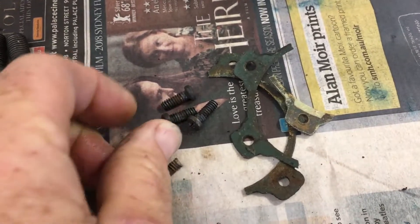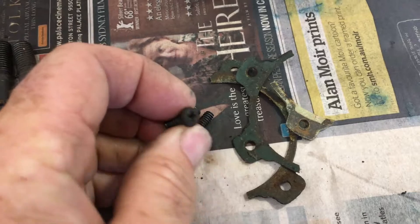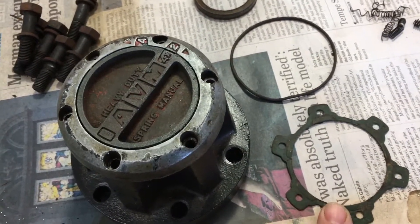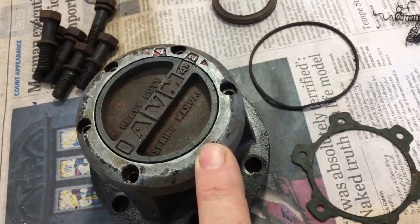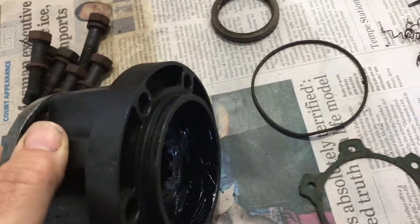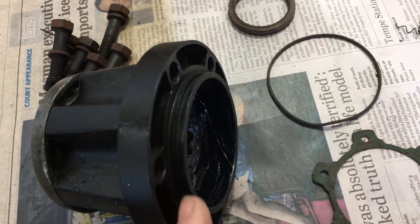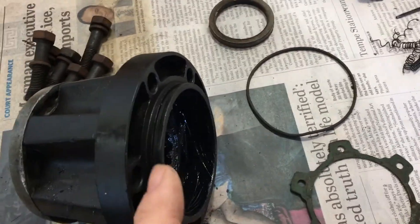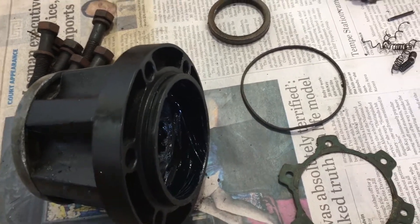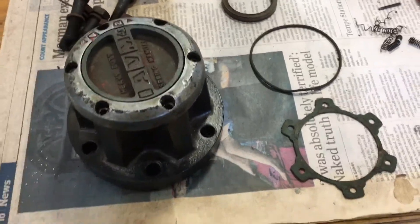We destroyed a few of the screws. We had to drill out some of these Phillips head screws to get the aluminium external cover off. So I need to cut out a new gasket and find a few extra screws that fit. There's an O-ring that goes on this end here — they're a bit old and worn. But there's a gasket as well that sits down here, so I reckon I'll just get into it and make it happen.